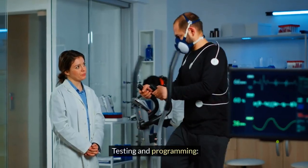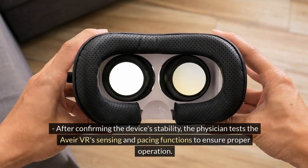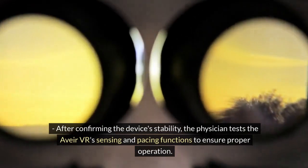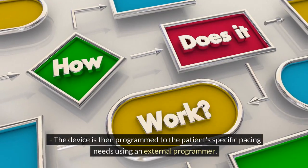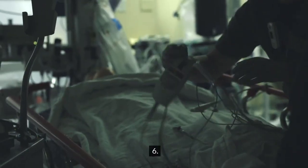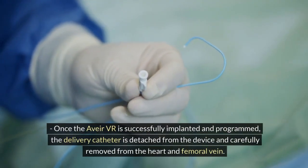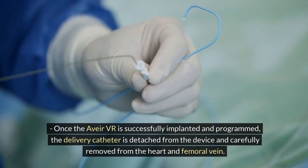Step 5: Testing and programming — after confirming the device's stability, the physician tests the Avia VR's sensing and pacing functions to ensure proper operation. The device is then programmed to the patient's specific pacing needs using an external programmer.